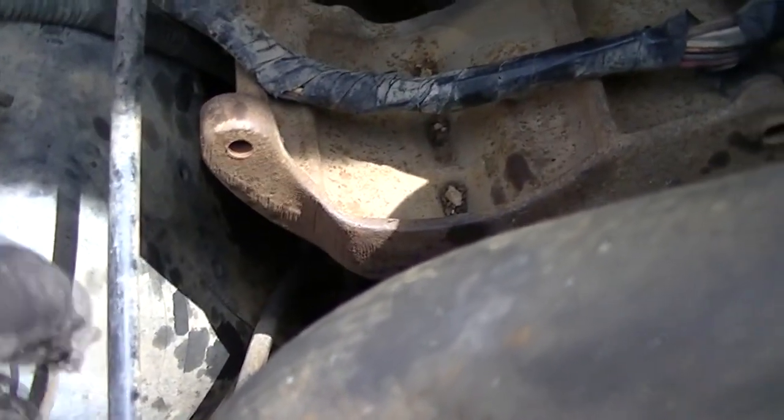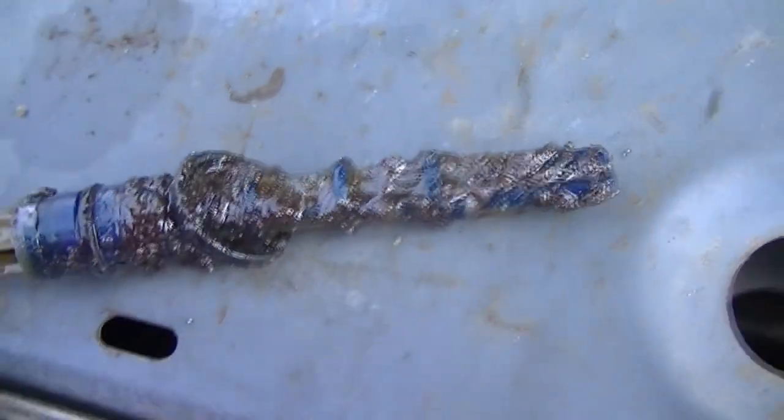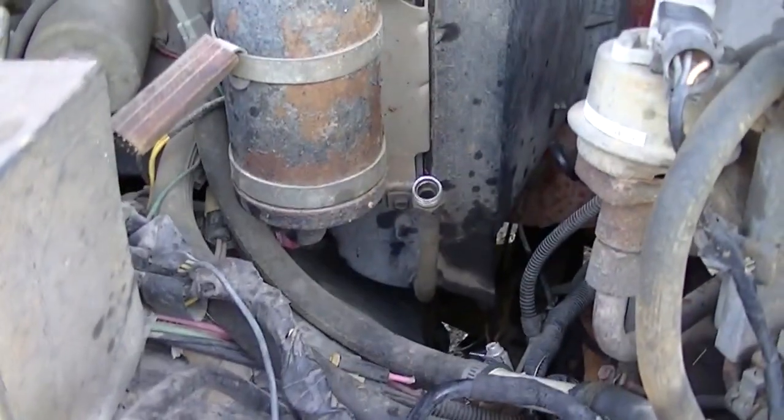I'm going to go ahead and put the lines back on so it doesn't dry out. I'll put the lines on it. Alright, thanks for watching.